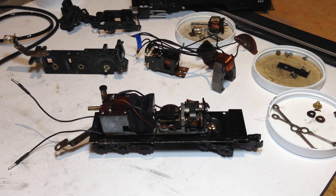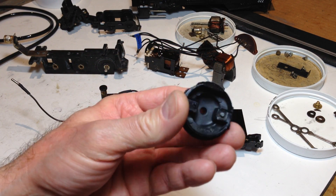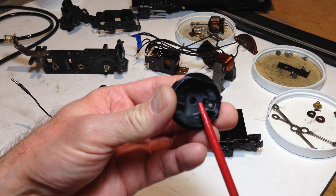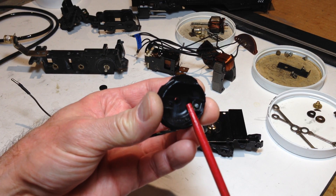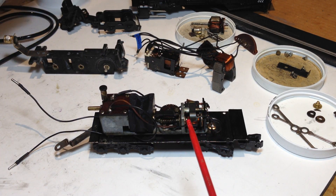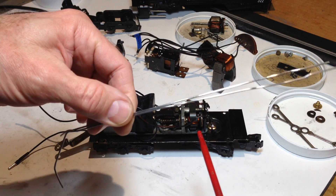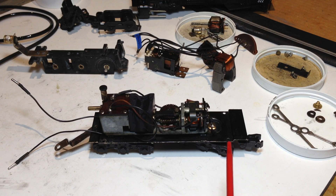The smoke box on this one is a separate part — it has to have some wings put on it as part of the repair. A plastic lens also needs to be inserted. The light bulb does not attach to the smoke box; in these early production steamers the light bulb is actually attached to the chassis, as you'll see shortly. And of course the beautiful chrome handrails that run on each side of the boiler help to make this a true S-gauge model.